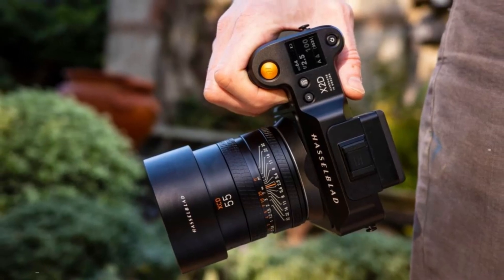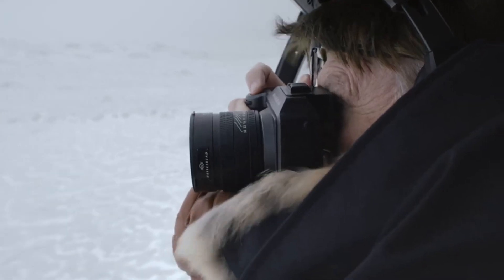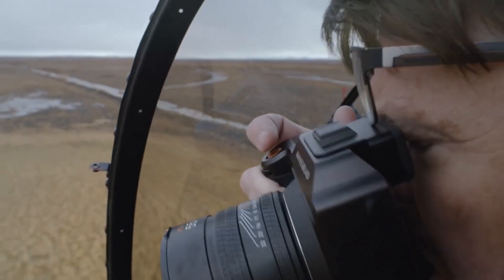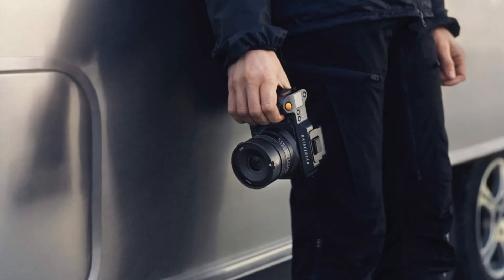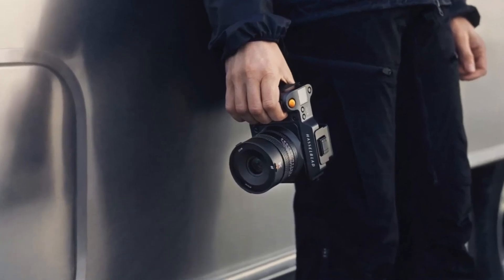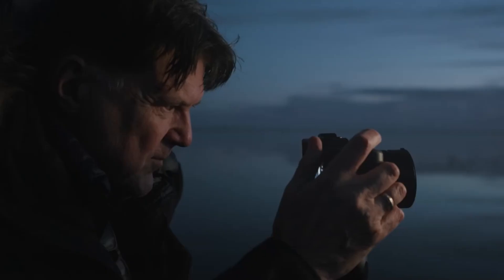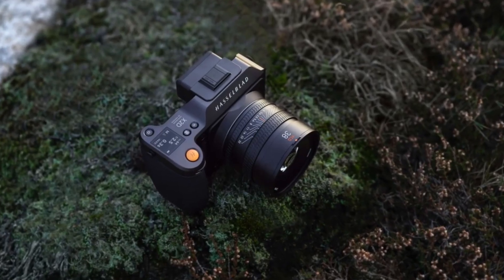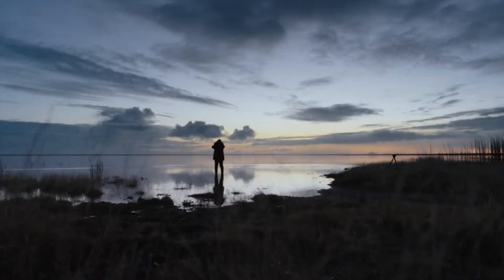Conclusion. If the rumors are accurate, the Hasselblad X3D-150C could be one of the most advanced medium-format cameras ever produced, offering unmatched image quality, improved autofocus, AI-powered features, and even video capabilities. While it will undoubtedly come with a premium price, it could be a game-changing tool for professionals who demand the best in medium-format photography. Until official confirmation, photographers worldwide are eagerly awaiting what could be Hasselblad's most revolutionary release yet.